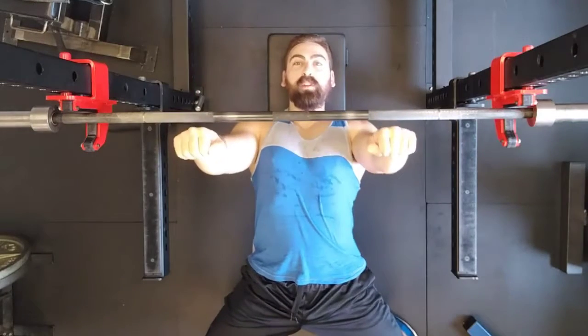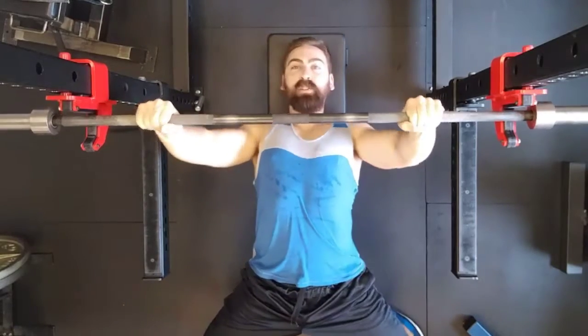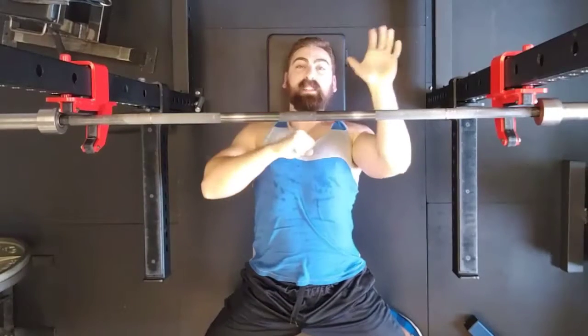Firstly, do not hold the bar with your wrist cranked back like this — that is neither strong nor safe. Think about punching the ceiling so your knuckles are pointed straight up and the bar is resting against the heel of your hand.